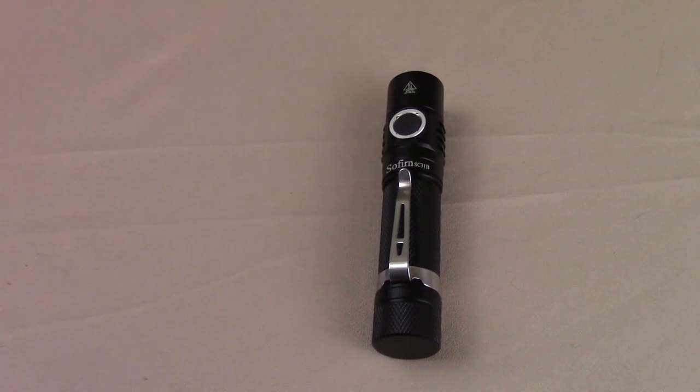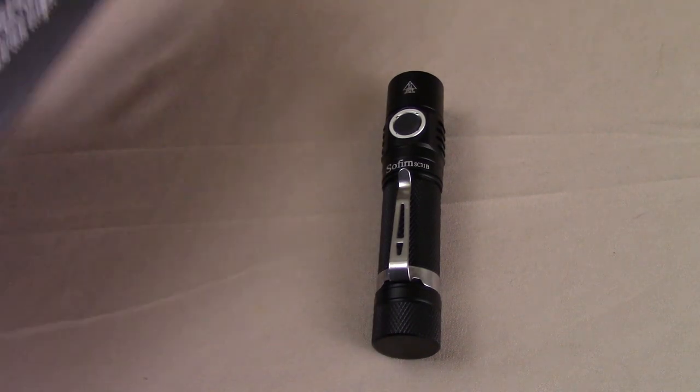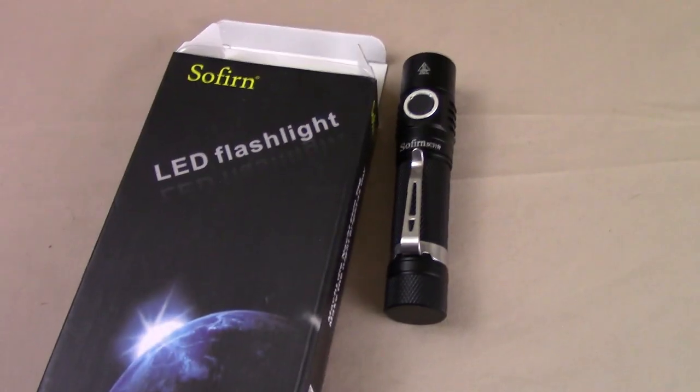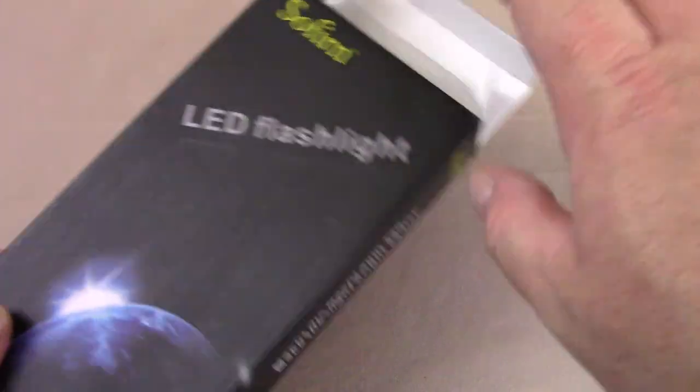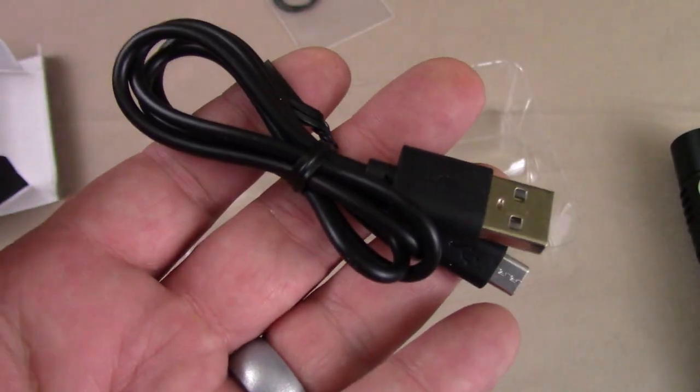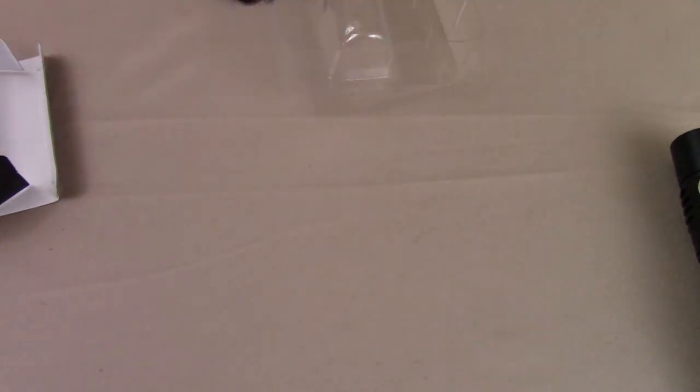So without further ado, let's take a closer look at it. The first thing we should talk about is what you get with the light. Obviously you get the packaging — just standard Sofern type packaging, nothing much. The only real identifier is on the back: 'Thousand Lumen Camping Hiking SC-31B, brand new.' You get the O-ring, a USB charging cable — that is micro USB, not Type-C — and the manual. The technical parameters, as they prefer to call it.